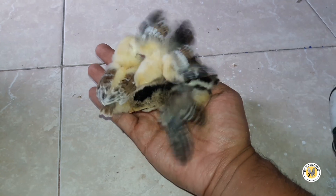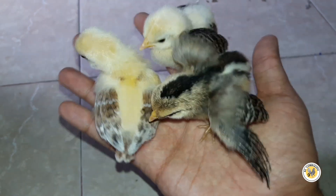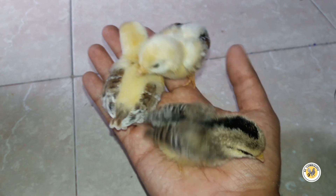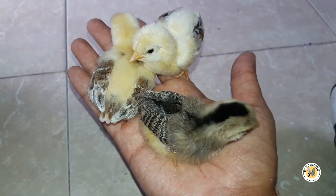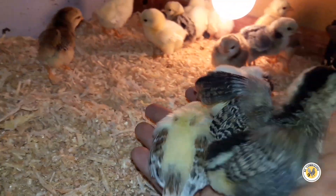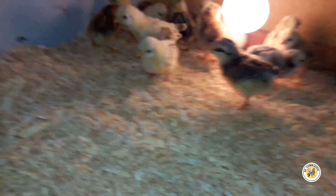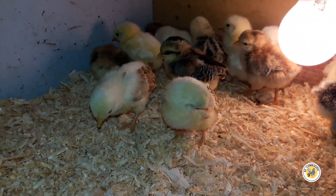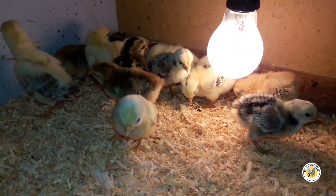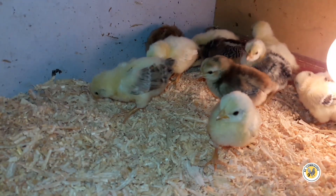Ahorita los voy a regresar con los demás pollitos para que vean más la diferencia de tamaños. No me acuerdo cuánto tiempo tienen estos chavos — creo que dos, tres semanas. Pero están bien bonitos, bien limpiecitos, me gustan bastante cómo se han desarrollado. Quiero que vean la diferencia de tamaños — esos que están ahí han de tener ahorita cuatro días. Y ahí está la comparación, ahí está la diferencia. Si mal no recuerdo, tienen como dos semanas más o menos los pollitos más grandecitos, los tres que les acabo de mostrar.